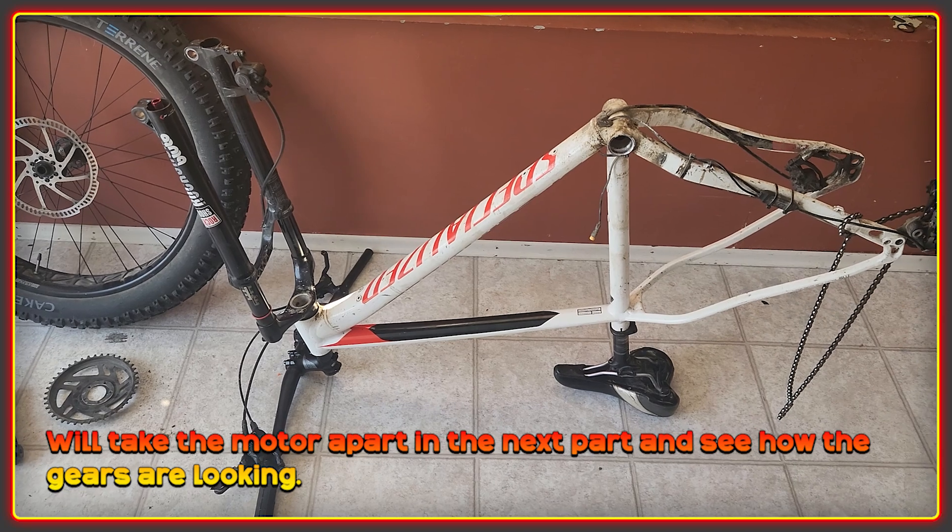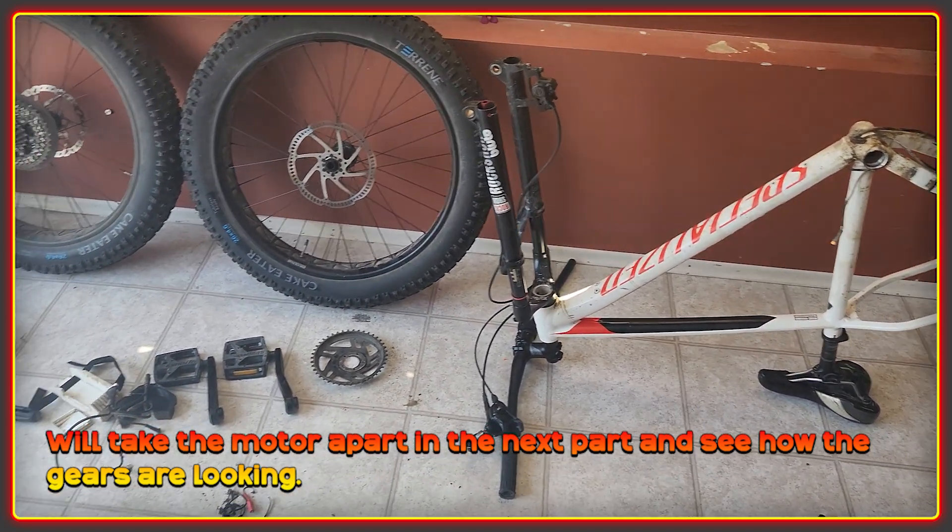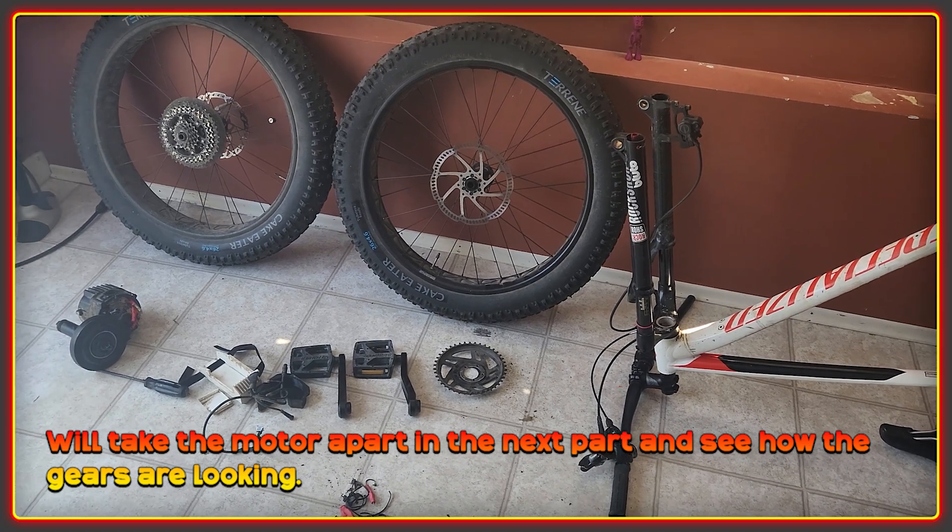Hopefully I'll get this refreshed and back on the road within a couple of weeks, maybe a bit longer depending on whether I paint the frame. Thanks for watching, and especially those that support the channel directly — it's very much appreciated. Cheers.